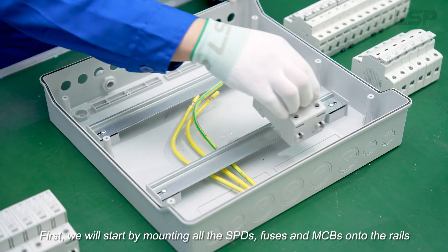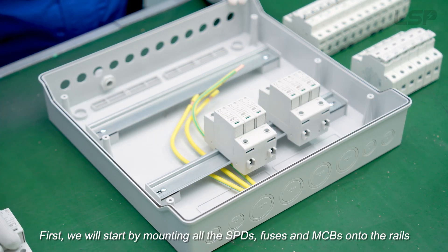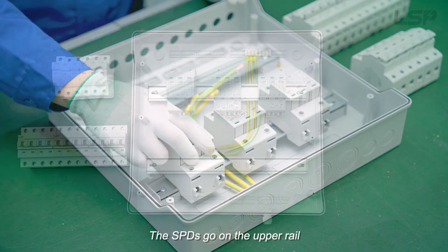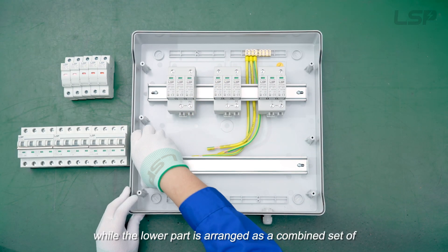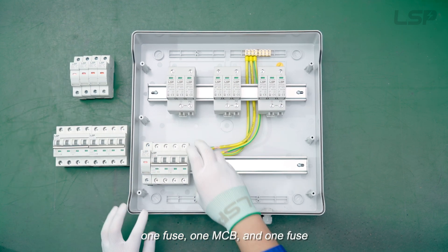First, we will start by mounting all the SPDs, fuses, and MCBs onto the rails. The SPDs go on the upper rail, while the lower part is arranged as a combined set of one fuse, one MCB, and one fuse.